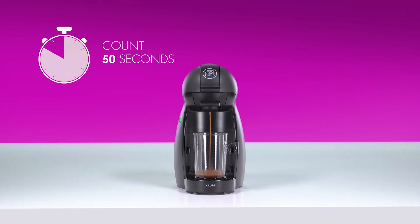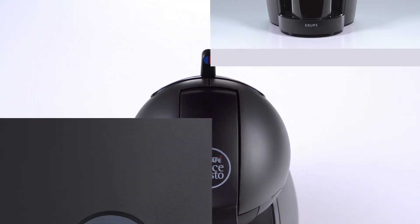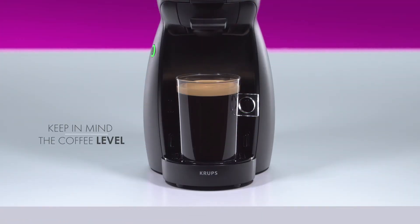Count 50 seconds or adjust to your preferred cup size. Move the lever back to the stop position. Once the coffee flow has stopped, the power button blinks red. Don't lift the locking handle until the power button turns green. Keep in mind the coffee level on your cup as a guide for future preparations.